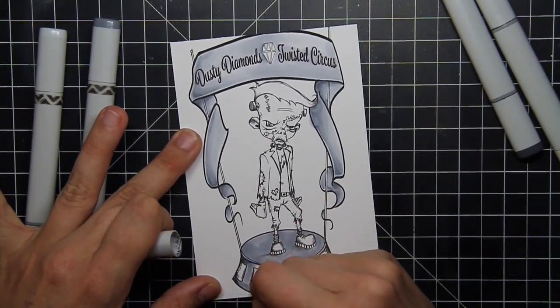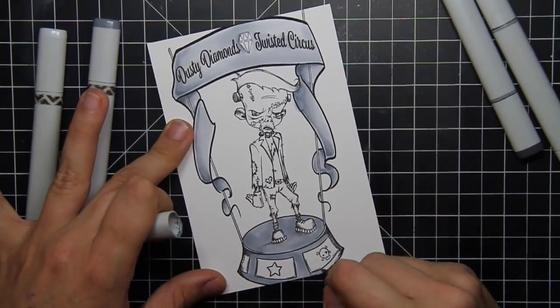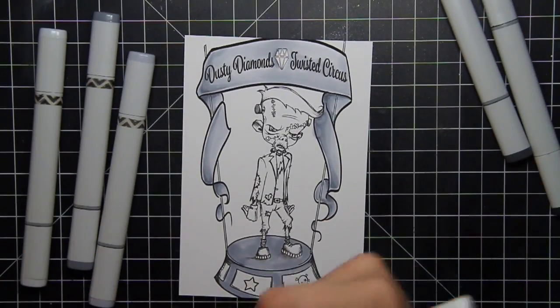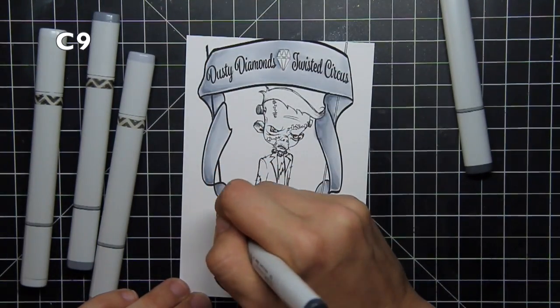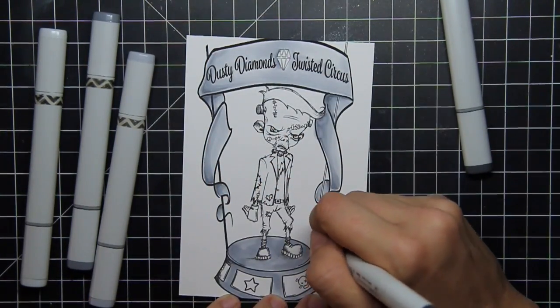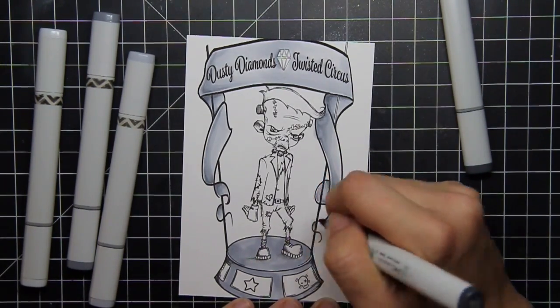The platform of the circus stand I went with just slightly darker. So whereas the banner was done with the C1, C3, and C5 cool marker, the platform was done with the C3, C5, and C7. So they definitely belong in the same world, but there's a difference between them.